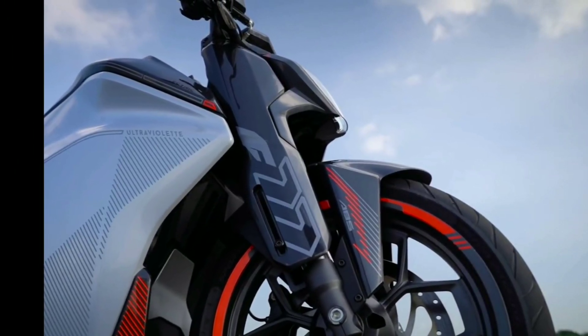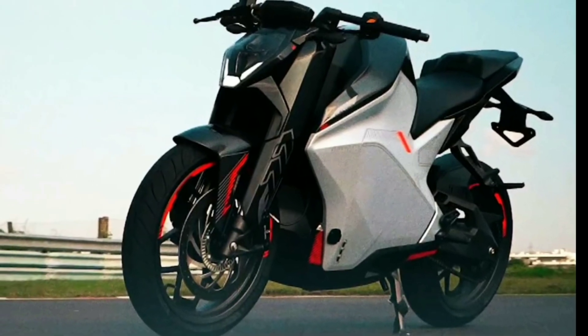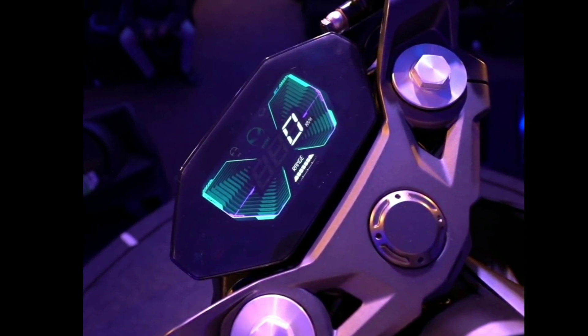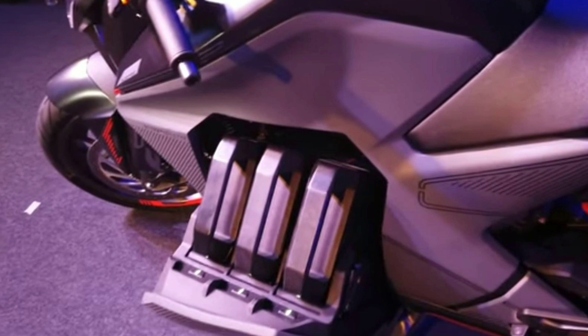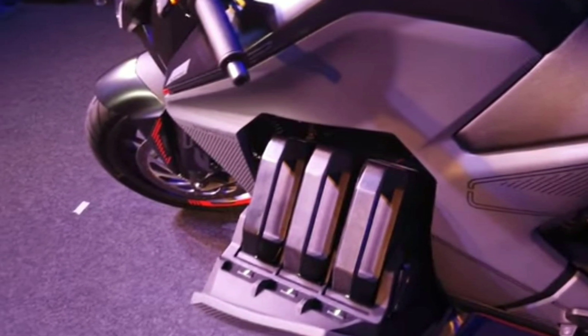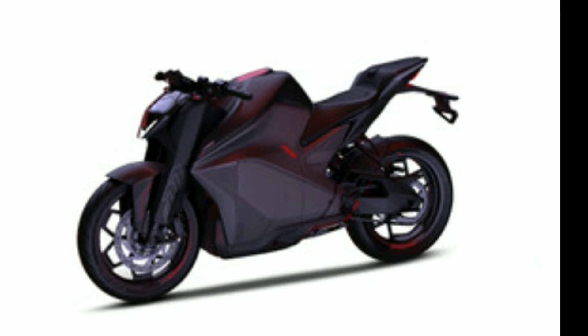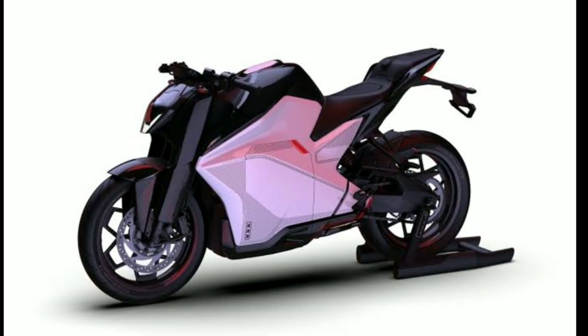The first one is an RC3, which is a very unique option. The RC3 has 3 ride modes.